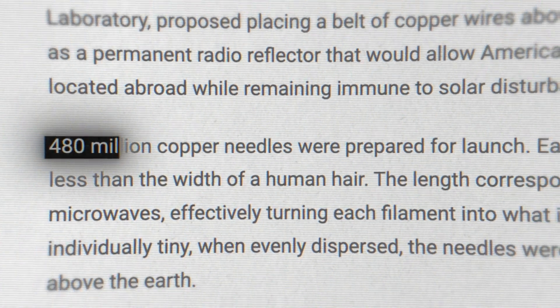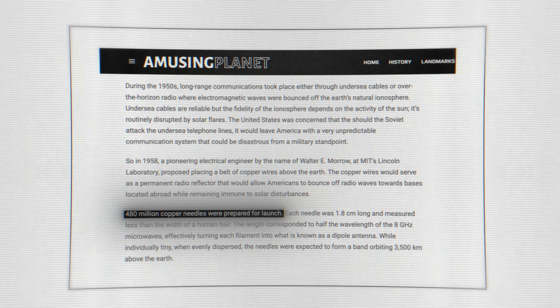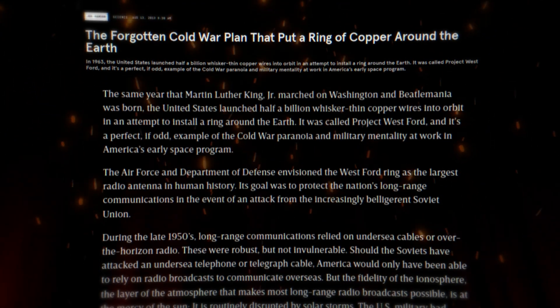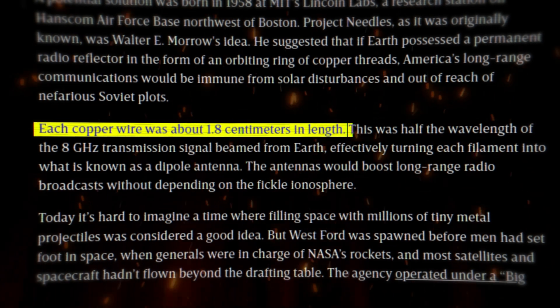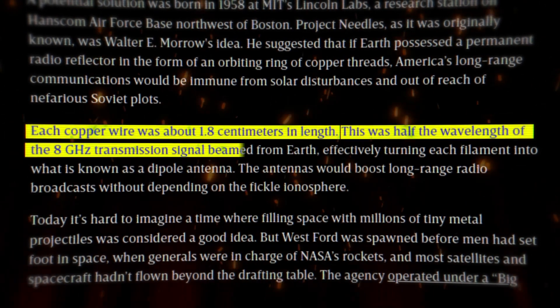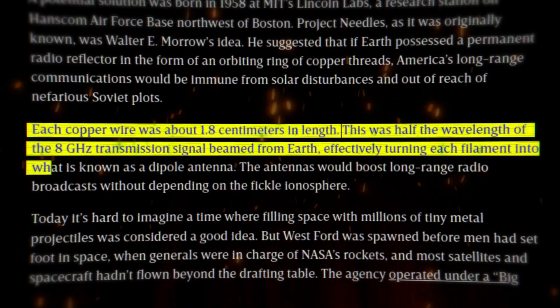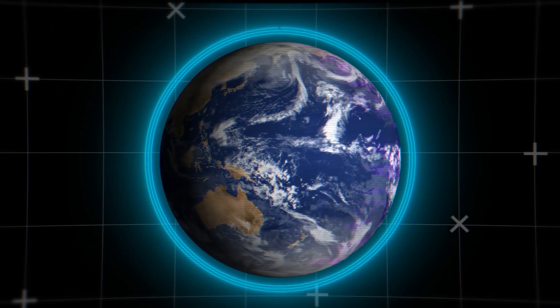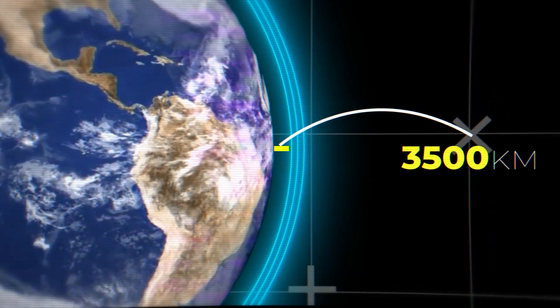480 million thin copper needles were manufactured and prepared to launch into space. Each needle was 1.8 centimeters long and less than the width of a human hair. The length of 1.8 centimeters corresponded to half the wavelength of an 8 gigahertz microwave, which would turn every needle into a dipole antenna. It was expected that the needles would orbit in a layer 3,500 kilometers above Earth.